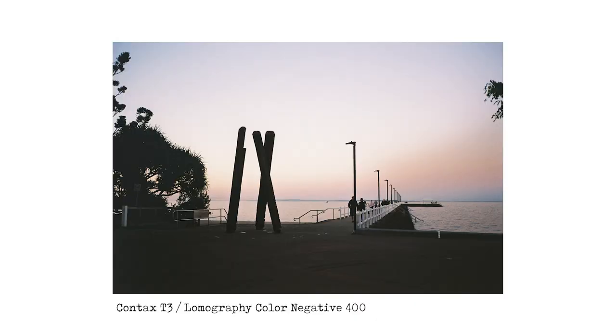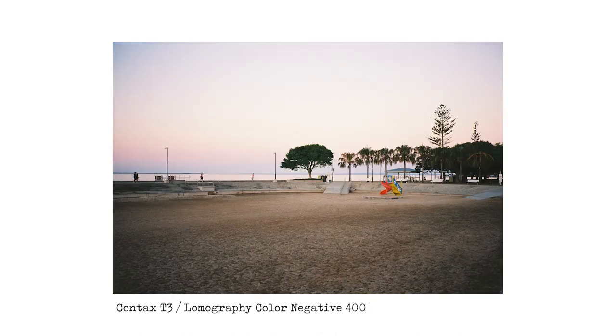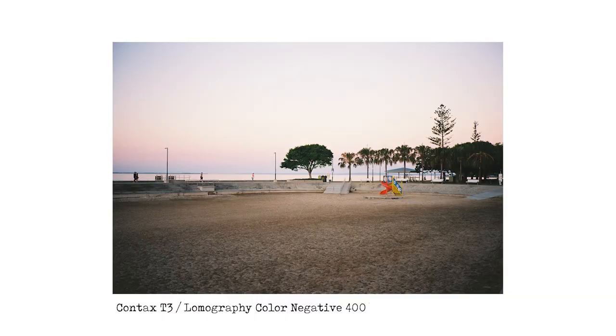Two final images at Wynnum on Brisbane's Bayside. The first is the pier or jetty at Wynnum — quite late in the evening with the sun already down, and you've got those nice peachy blue colors on the sunset. The Color 92 version actually looks pretty good — the colors aren't as bright or rich but it looks all right. The final image is the outdoor seawater pool, which they've drained for winter so it's just sand, with a bit of playground equipment giving a pop of color. The Color 92 shot looks okay — it just doesn't look quite as bright or quite as interesting.